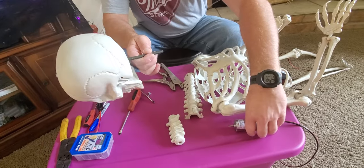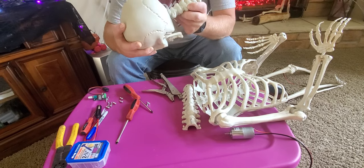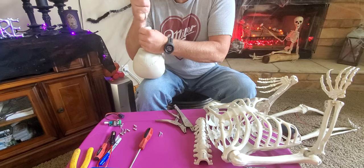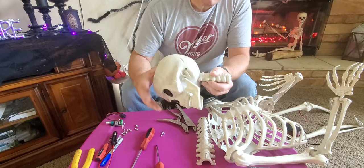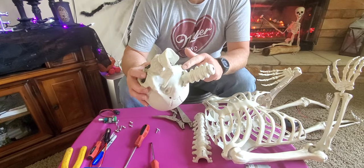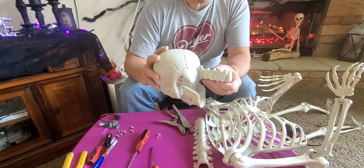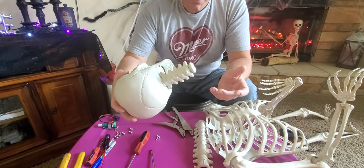Now that we have that flattened out, we can take our neck, slide it up in here, get it to pop back into place, and line it up with the hole. Something I did was where the neck and the head come together — I made sure that groove was clean so it was easily twistable. There should be no issues with anything catching, that way it doesn't put any excess pressure on your motor.